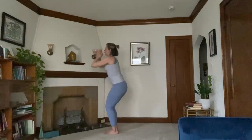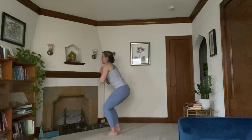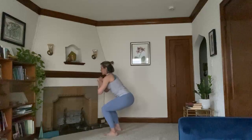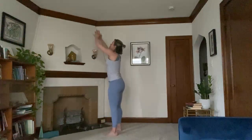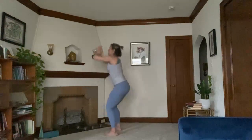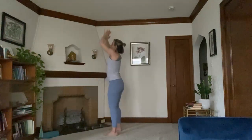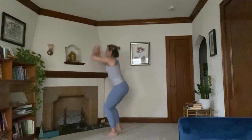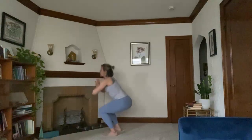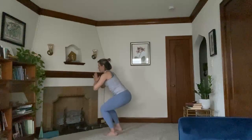Exhale, chair pose. Widen out your feet so they are a little bit wider than your hips. Sink your hips a little bit lower, sitting in that imaginary Ikea chair. Inhale brings you up, mountain. Exhale, sit it back down. Inhale, rise. Exhale, lower. We're here for five — five, four, three, two, one — and hold. You can find stillness or a little pulse in motion.